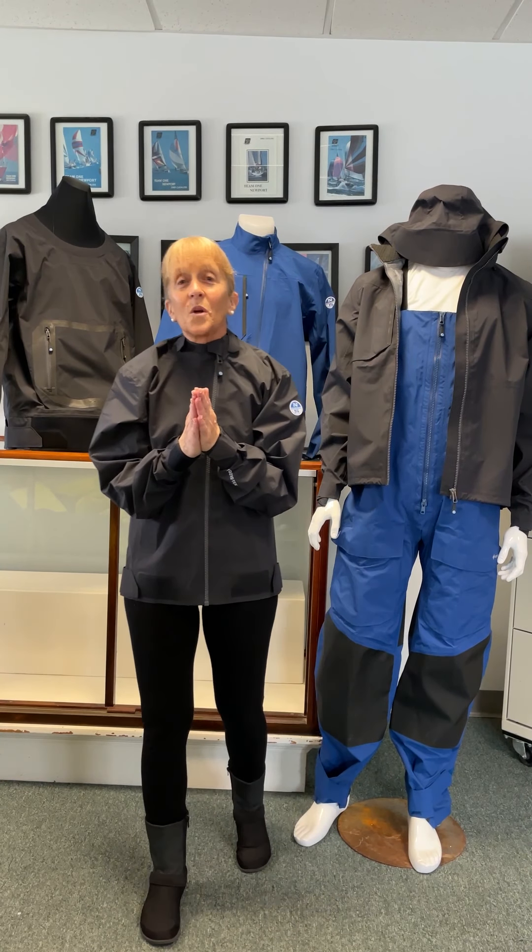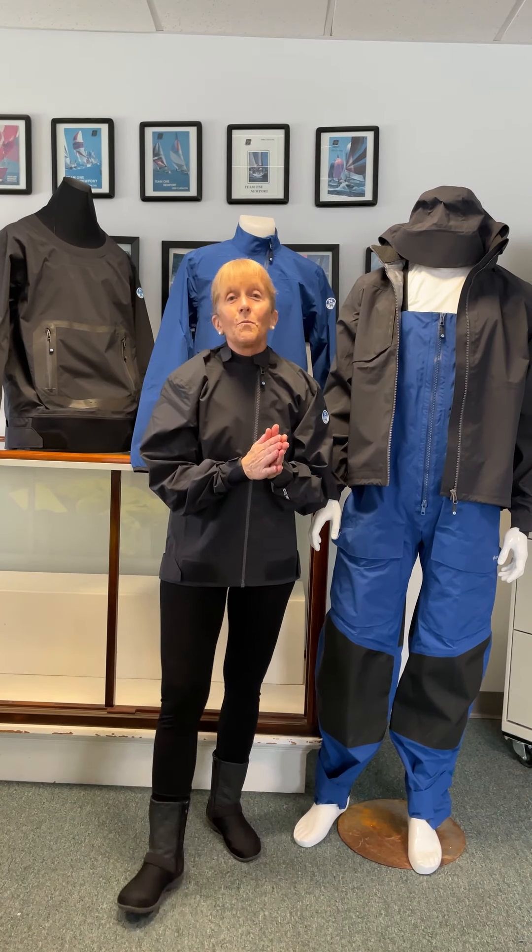Thanks North Sails — we're really excited to be having your product in our store. This is Mad Martha from Team One Newport.